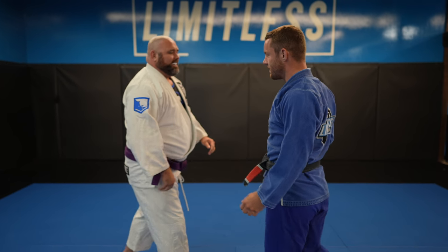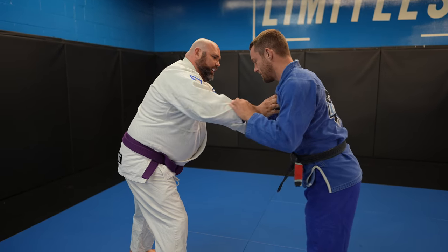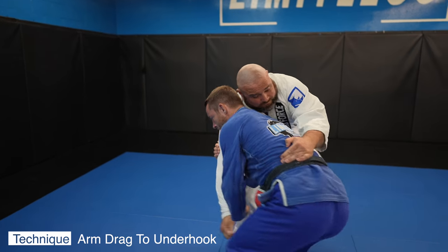What's up guys, today I have a 315 pounder on the show. He's a big boy and it turned out to be a really fun and exciting roll.